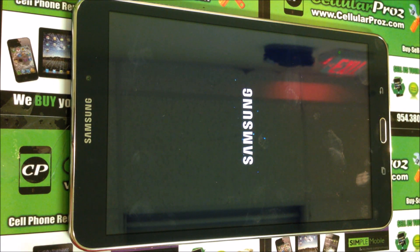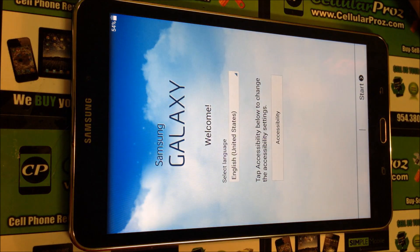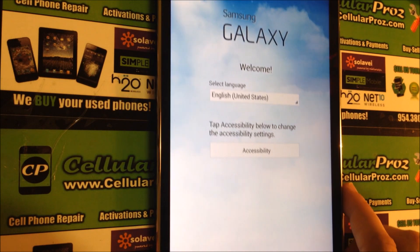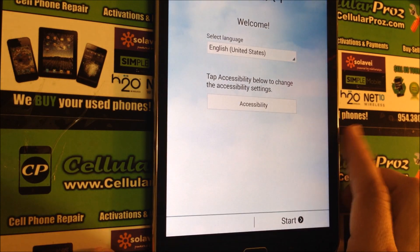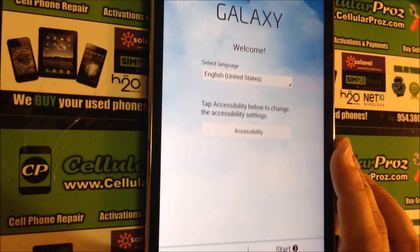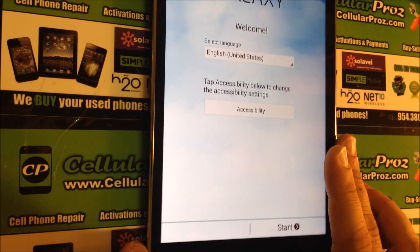Let's wait for it to boot up. There we go — as you can see, the tablet has been reset to its factory state. This is the setup menu with the options you have to go through to get the tablet set up with your preferences.